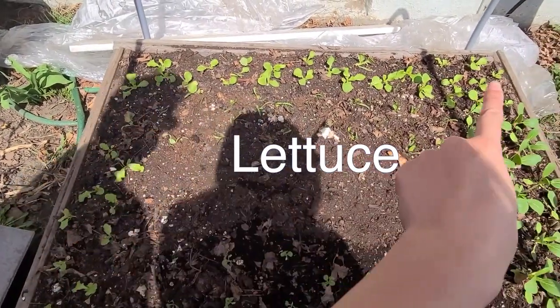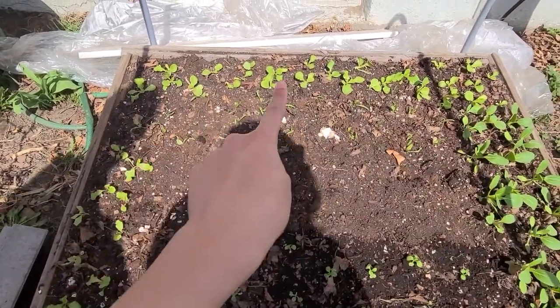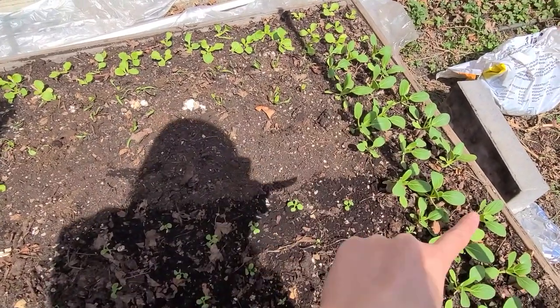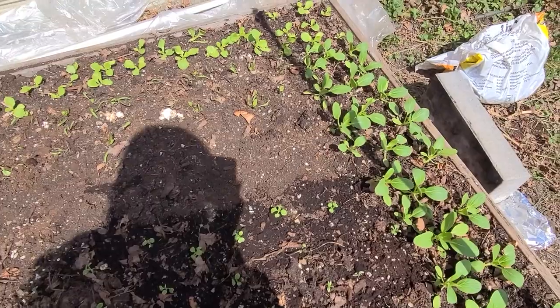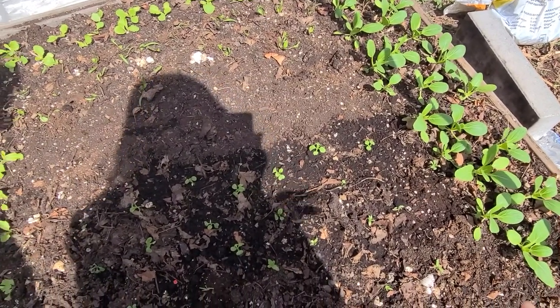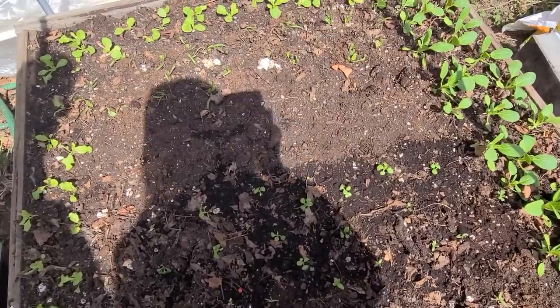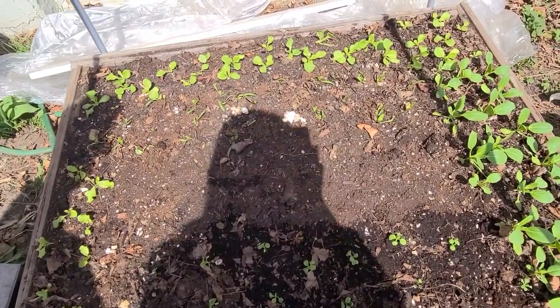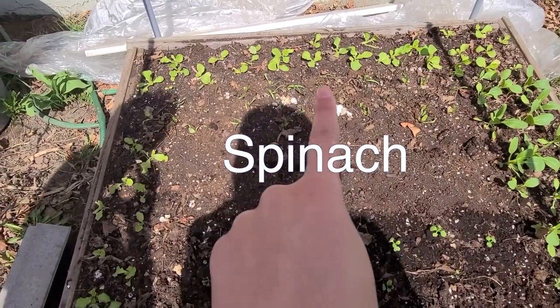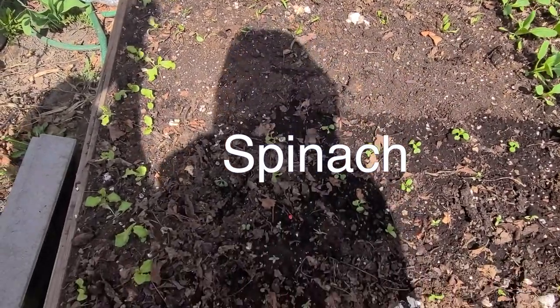Slow-grow lettuce - she's pretty impatient! Those actually can be eaten now but I'm going to wait a week or two so they're bigger. They're called jimao cai - they're supposed to be eaten as super babies. And spinach - very slow growing. Cannot say I love slow-growing veggies.